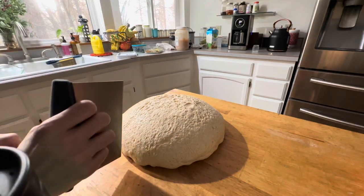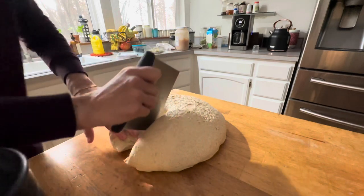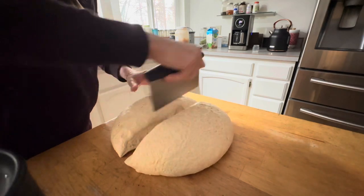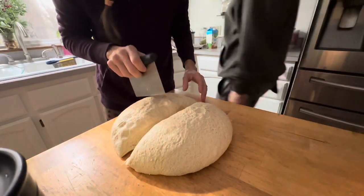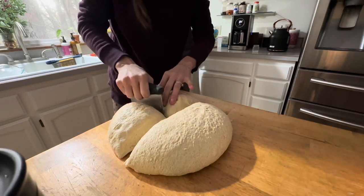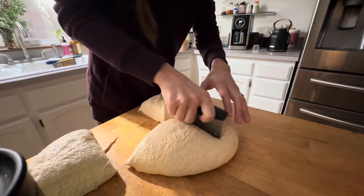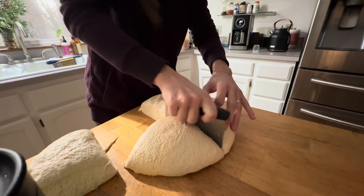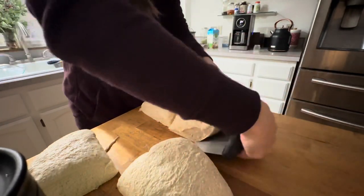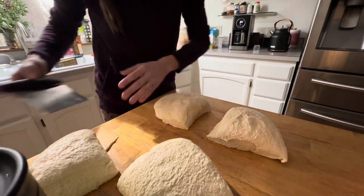I'm going to divide this dough into four portions. Typically when I weigh these out, it's about 720 grams each. Even if you do a single batch producing two boules, each boule would be about 720 grams. When I used to sell my bread, I always measured precisely, but I no longer do that — I just eyeball it and wing it. It works fine for my family; my kids aren't going to be weighing the dough. So I just split it up into fourths.